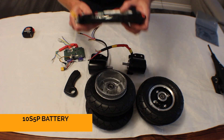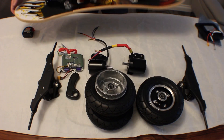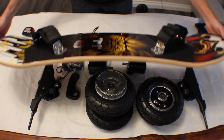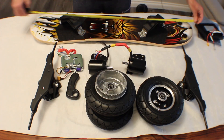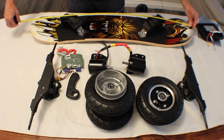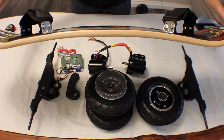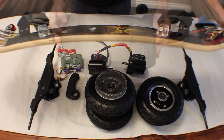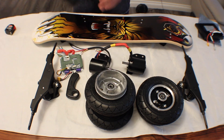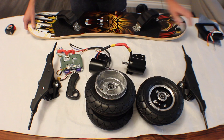The battery I'm gonna be using is gonna be 10S-5P. Finally a deck that arrived today and this is gonna be a deck for this project. This deck is 38 inches long, 8 inches wide, half inch maple wood. There's a battery enclosure that's gonna go on this side, like this. That's it. Now we have everything. I'm gonna just assemble the whole thing.